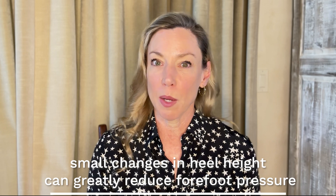The other thing is, it's not about putting more padding underneath the forefoot. The forefoot pressure remains the same regardless of padding underneath it. So really look at diminishing the heel height if you are having discomfort and pain.